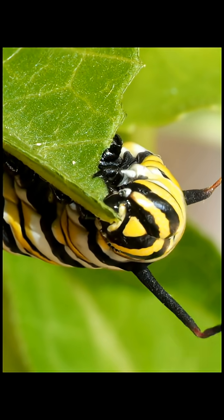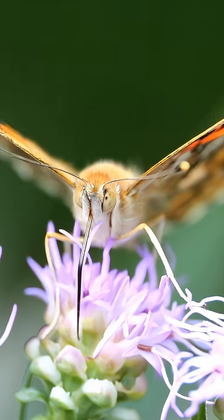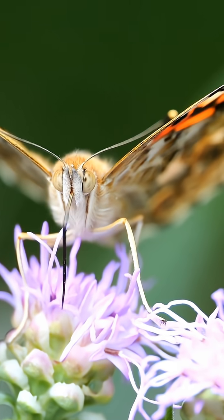The chewing mouth parts disappear, replaced by a proboscis, which is basically a straw for sucking nectar.